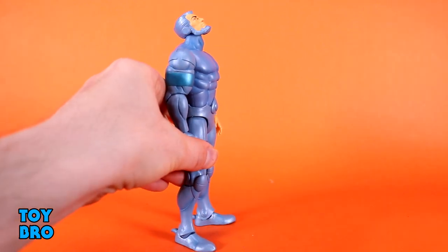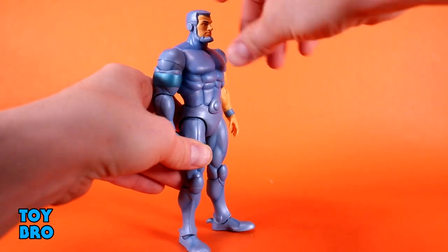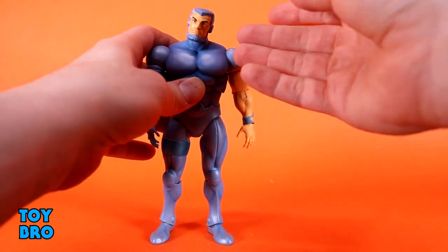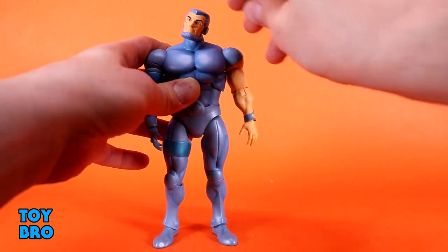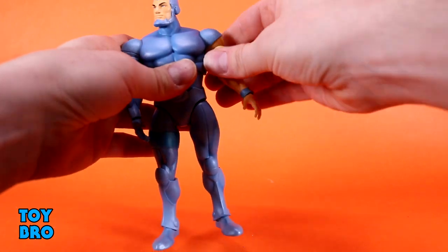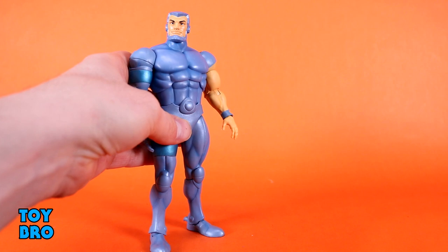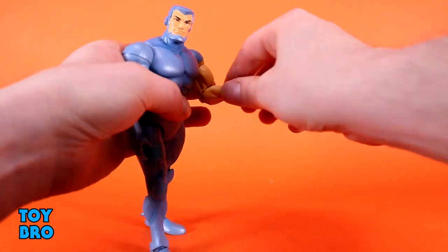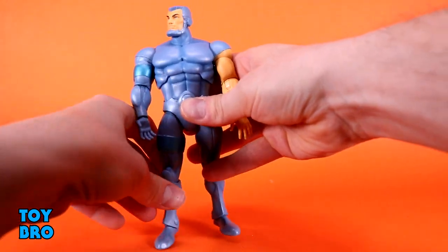He's still very similar to Bluegrass in terms of construction, and the same stuff I don't like on Bluegrass I don't like here either. The head has some crazy upward movement on that neck, but he cannot look down — a give and take. I love that upward movement especially if you want to get him flying. Arms go out at the shoulders, they rotate, there are bicep swivels — tight to start with but didn't need heat. You get a 90-degree single-jointed elbow with rotation, and hinge and rotation at the wrist.